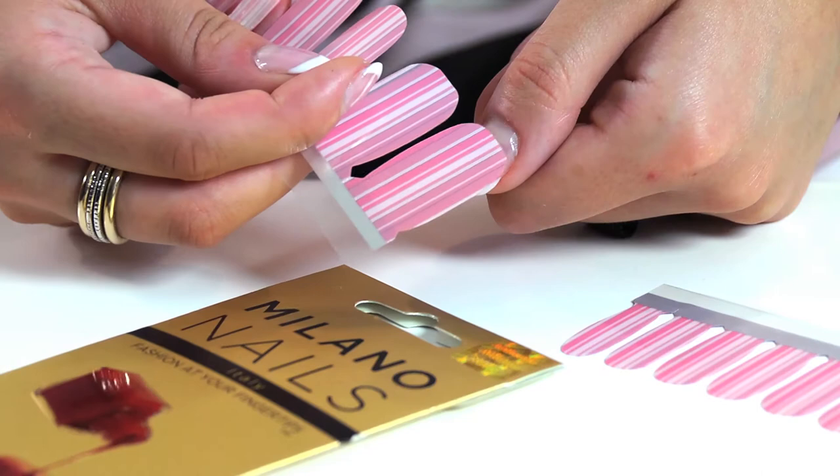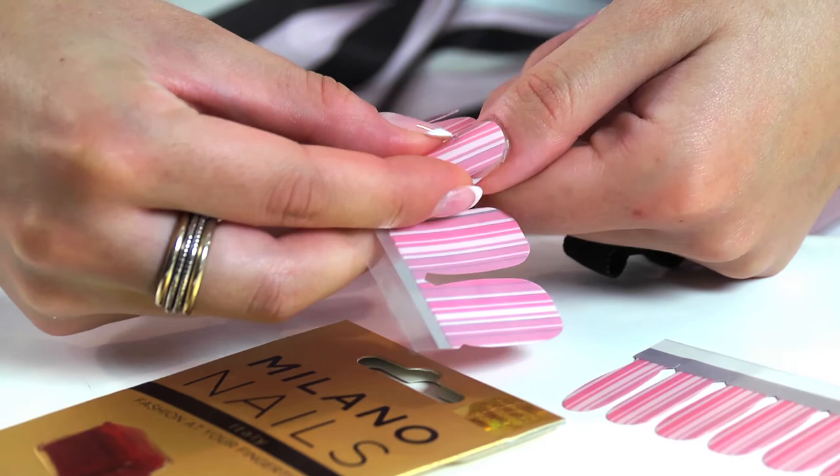For each nail, select the size of the nail polish strip that best matches the shape and size of your cuticle. Then, tear it off.